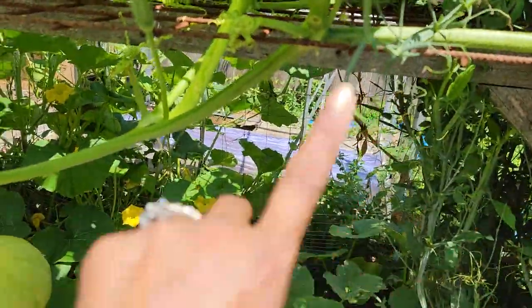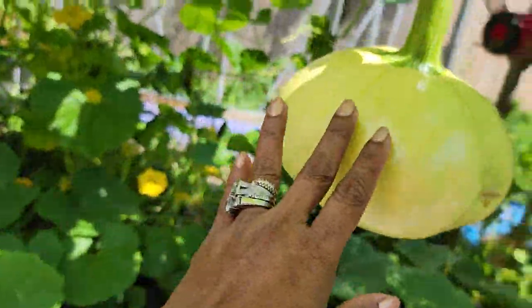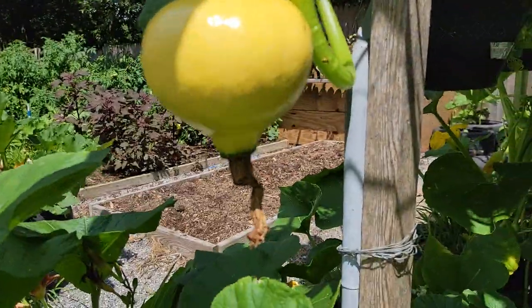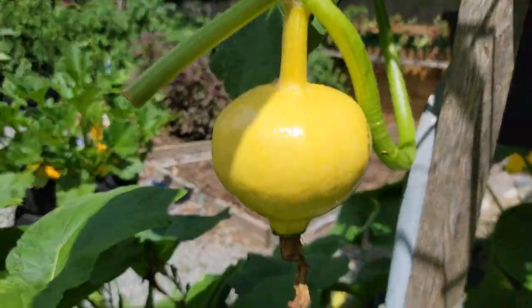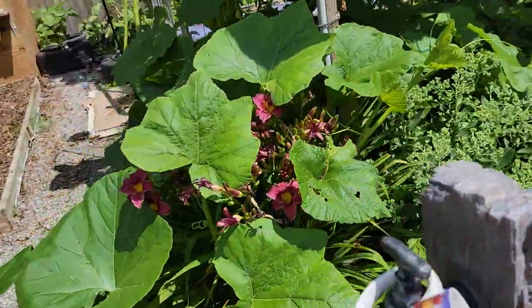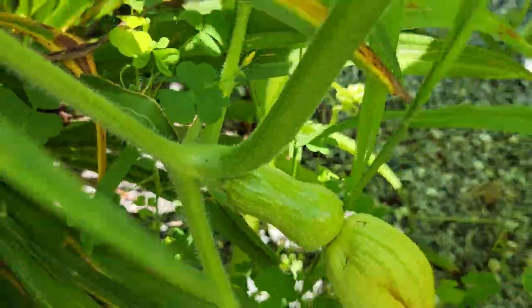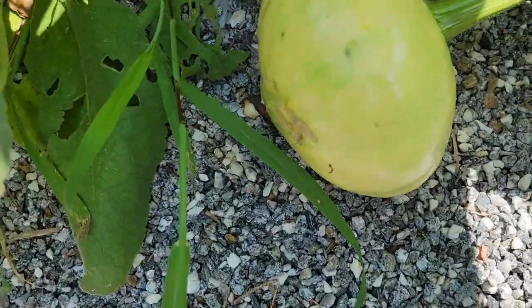There are like five pumpkins up on my trellis. And then I have these over here — these are beautiful pumpkins. Look at this one, how funny looking that one is. That's a funny looking pumpkin, isn't it? It's cute. If I come over here, then we have another different variety. There's a big one growing right here.